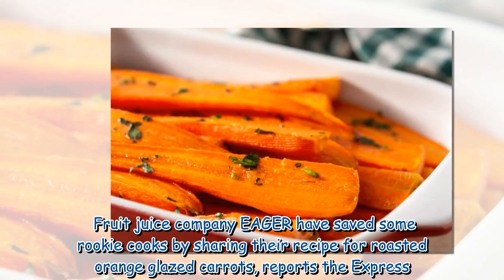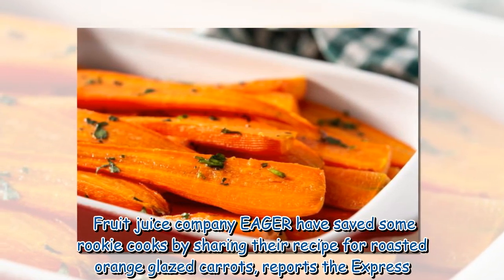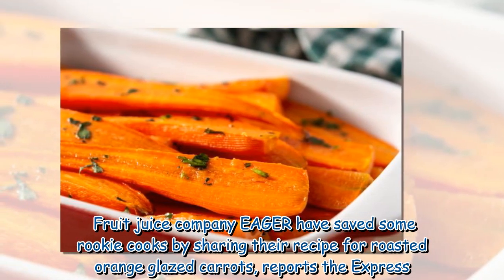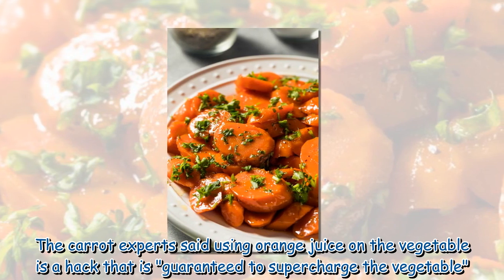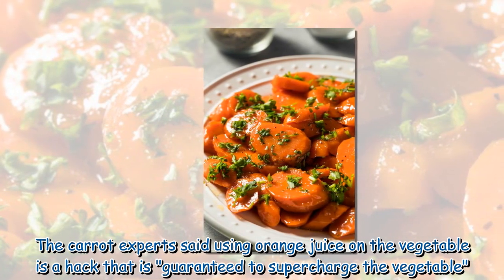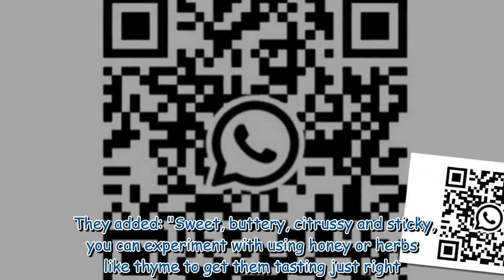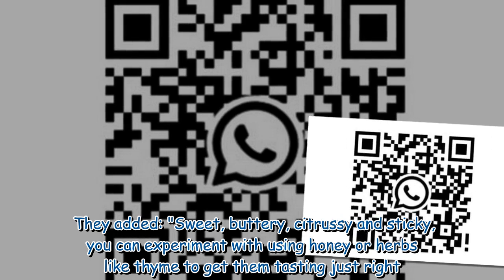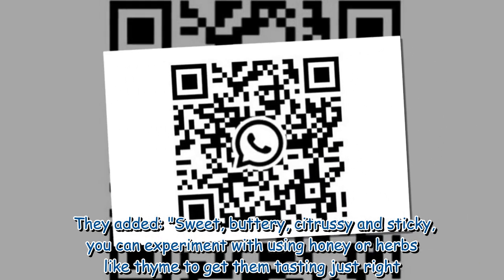Fruit juice company Eager have saved some rookie cooks by sharing their recipe for roasted orange glazed carrots, reports the Express. The carrot experts said using orange juice on the vegetable is a hack that is guaranteed to supercharge the vegetable. Sweet, buttery, citrusy and sticky — you can experiment with using honey or herbs like thyme to get them tasting just right.